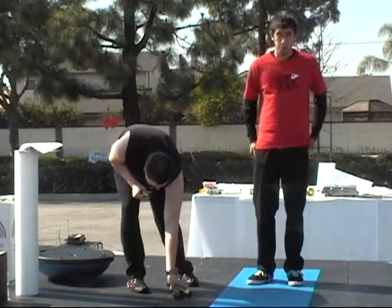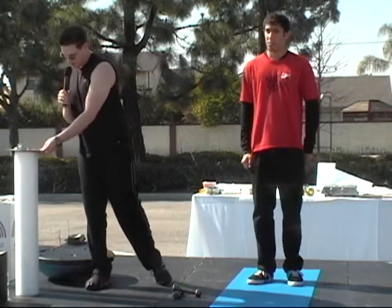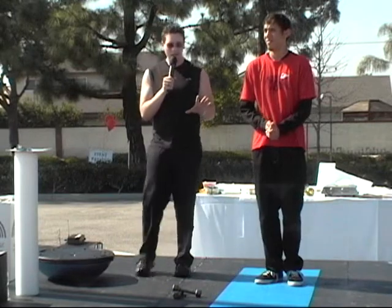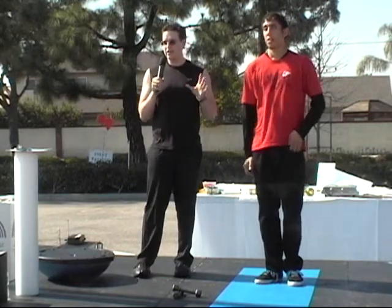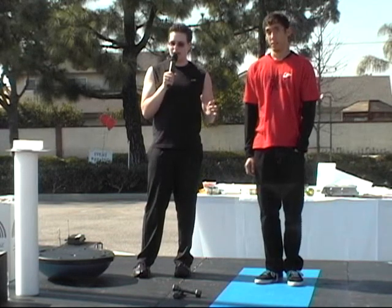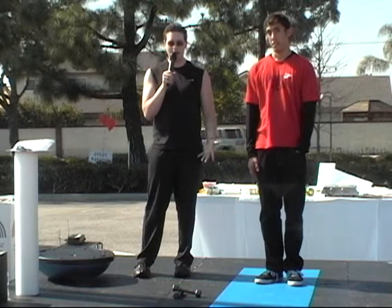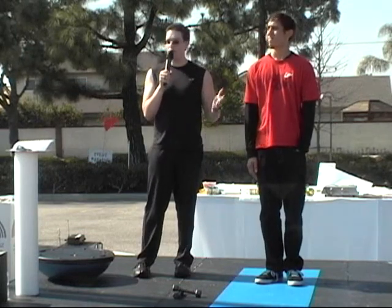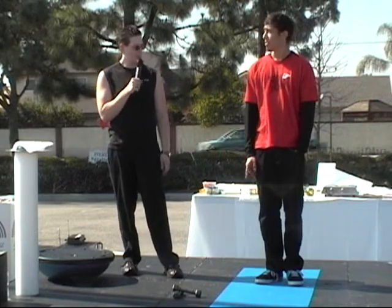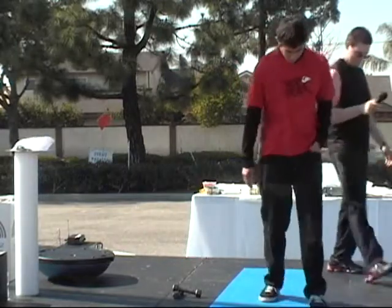I want to leave everybody with a final thought: if you don't take care of your health today, when are you going to take care of your health? Imagine where you're going to be within a year to five years. I know everybody keeps putting it off, but do something today — whether it be go for a walk, go for a run, do some form of exercise. It will increase your quality of life, and that's all we really want, right? Thank you, everybody.